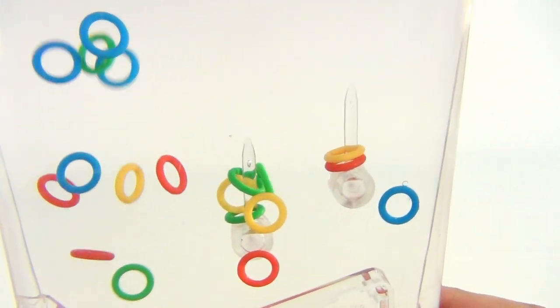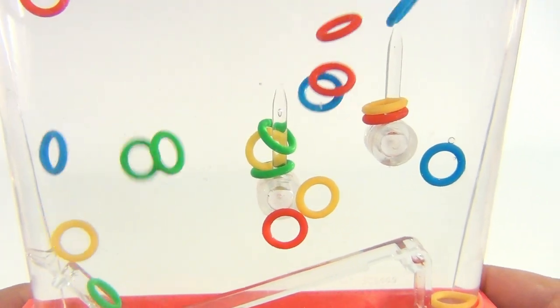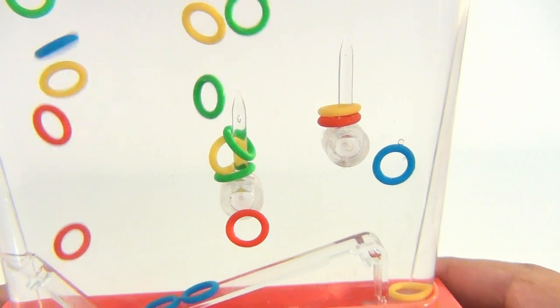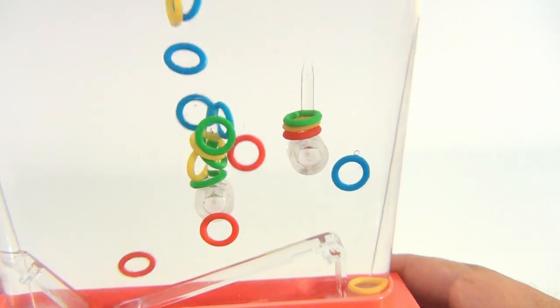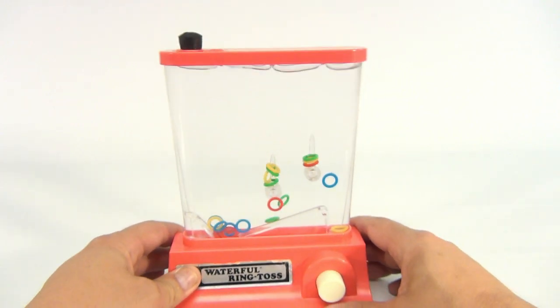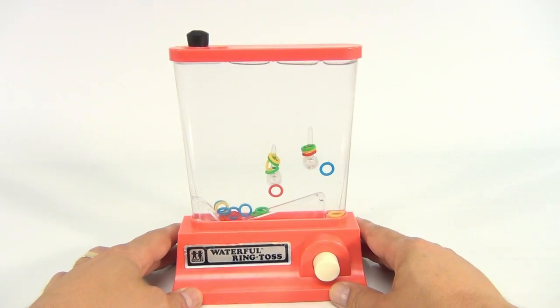Let me get a close-up — you can see them all just moving around. Isn't that neat? The game is playable. It would be great if you can find replacement stoppers for this.